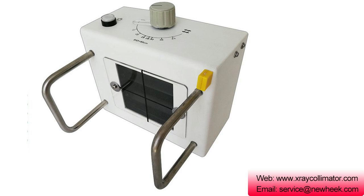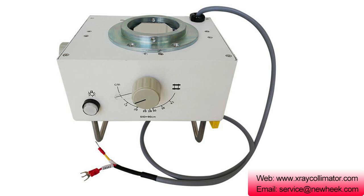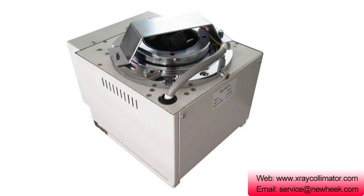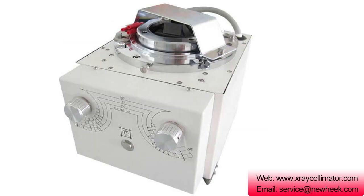The X-ray callimeter uses buttons to adjust the gap between a lead plate and cover the unnecessary primary radiation emitted by the X-ray tube, so as to control the size of the beam and change the size of the actual X-ray field. This is the working principle of the X-ray callimeter.